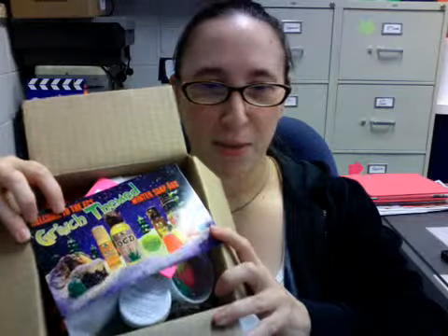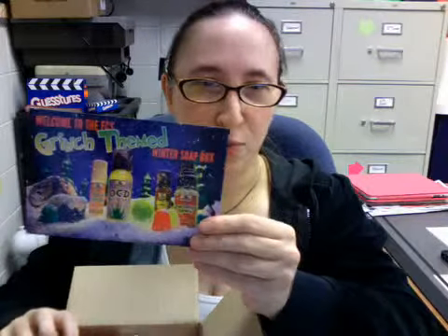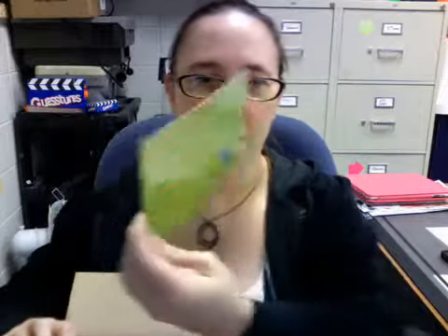When you open it up, you're going to find — mine came just like this, I just opened it up ahead of time for you. Your postcard is on top. It's the Grinch-themed December 2012 Winter Soap Box, and on the back are all your explanations — I'll be reading those to you.